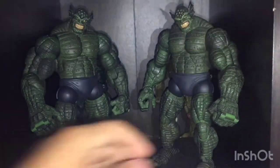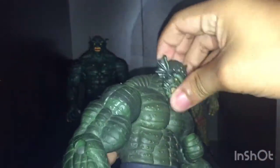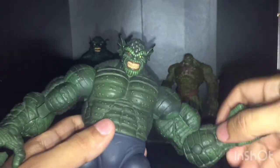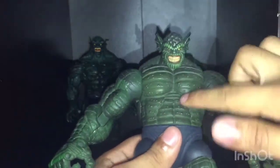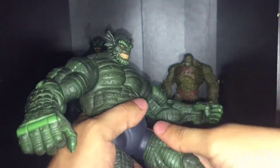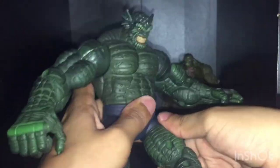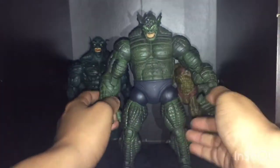Now let's move on to articulation — quickly and gently. He can't really look up, he can look a little bit straight, and he can look all the way down. His arms can go up that far and he can go 360. He has a bicep swivel, single-jointed elbows, no wrist rotation, but he does have wrist articulation and four-fingered articulation on the fingers, same for the other hand. He has a waist swivel, no ab crunch. His legs can go up that far but he can't kick forward much — he can kick backwards a bit. He has a thigh swivel, double-jointed knees, and his ankle can go down and up with a slight ankle rocker.